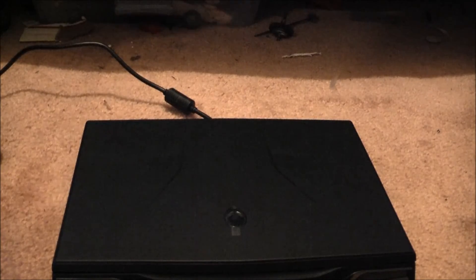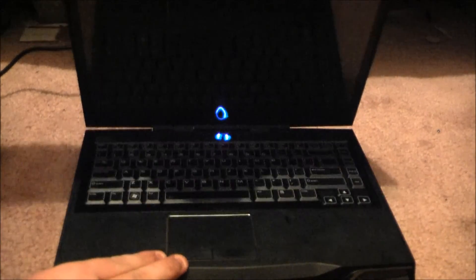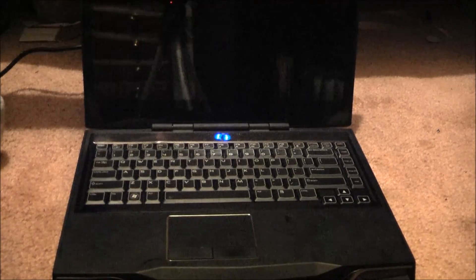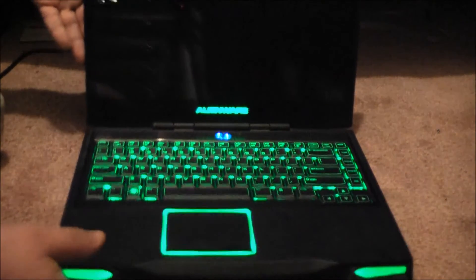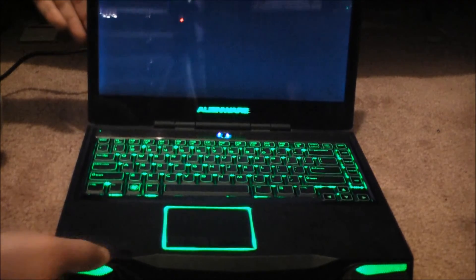Alright, moment of truth. Did I succeed or did I fail? The hinge didn't snap into 92 pieces, so I guess I succeeded there. But will it power up and show video? Yes. I did it. If I can do it, you can do it. Don't destroy your machine in the process. Thanks. Gameboy out. See you next time.